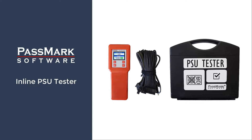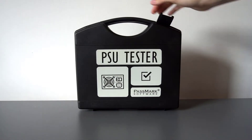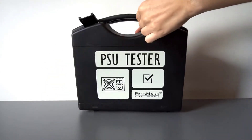Today, we're going to take a look at the latest hardware product from Passmark Software, the inline PSU tester. It is the most extensive and complete diagnostic utility for ATX power supply units currently on the market. It has four different operating modes and includes monitoring software so you can diagnose and troubleshoot your power supply safely and with confidence in as little as two minutes.